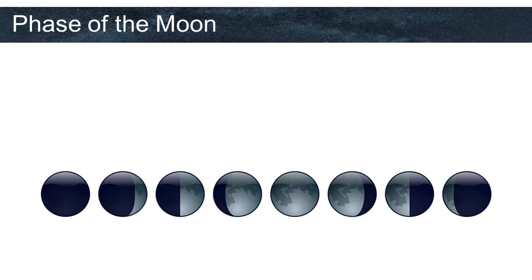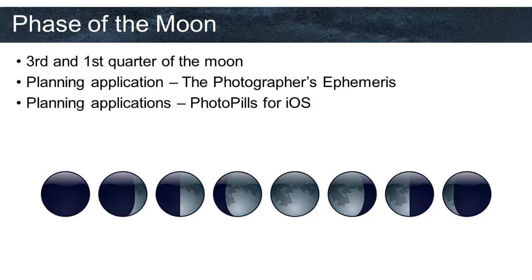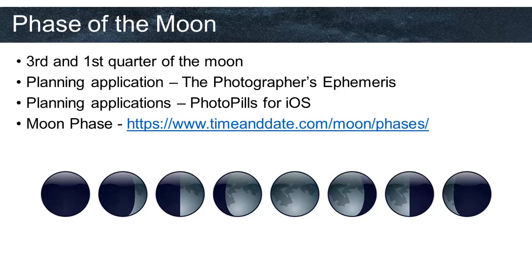One part of having a dark sky is a night without a moon. As we mentioned, we need to find a night without moon or with less moon — we need to go out and take photographs during the third and first quarter of the moon. There are planning applications for astrophotography; one famous one is The Photographer's Ephemeris, another is PhotoPills for iOS. You can also find moon phases on www.timeanddate.com/moon/phases.